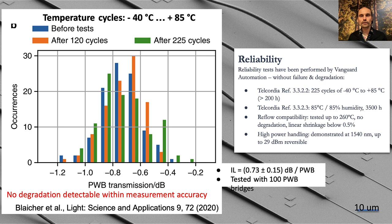A question we often get is about reliability. Vanguard has performed reliability studies to Telcordia specifications. Temperature cycling tests from minus 40 to plus 85 degrees show that the insertion loss histogram doesn't change, staying on average at 0.7 dB per photonic wire bond — tested with 100 photonic wire bond bridges. The photonic wire bonds can also handle very high power. We've done tests at cryogenic temperatures down to 4 Kelvin and below, which is very promising for quantum information applications.